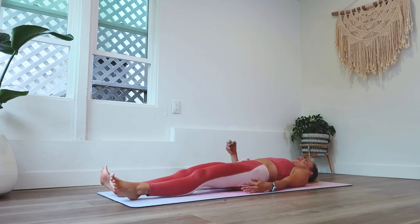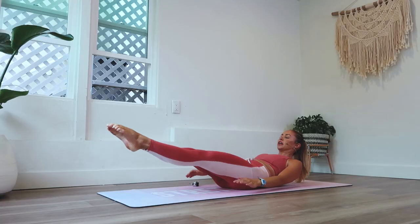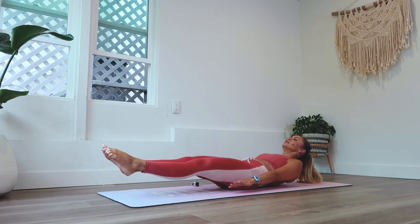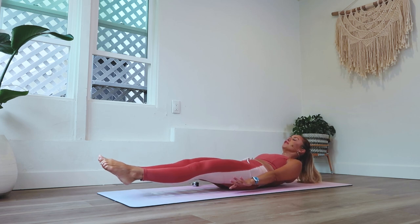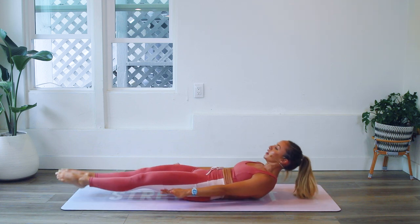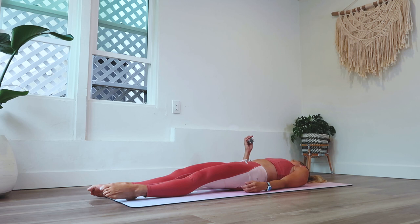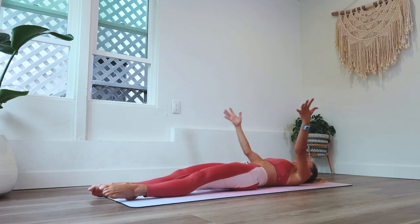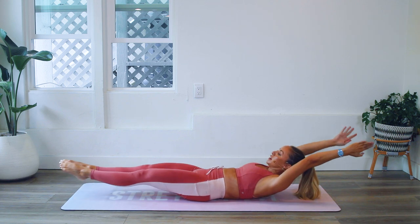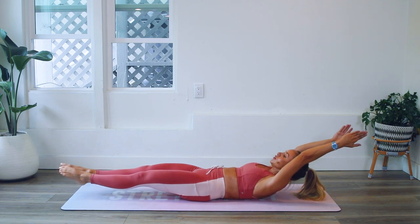Hold for 10, 9, 8, 7, 6, 5, 4, 3, 2, 1. That was our first set of 10 seconds — we're going to do that 10 times. You might have been shaking a little bit, that's normal, I was definitely shaking. Here we go again — second set, third set. If you want a little extra challenge, take the arms overhead. 10, 9, 8, 7, 6, 5, 4, 3, 2, 1.